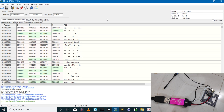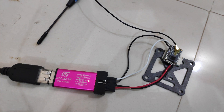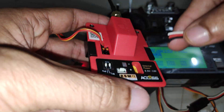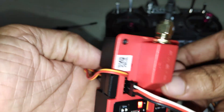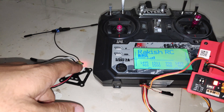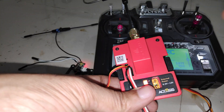We've successfully flashed ExpressLRS on the receiver. Disconnect the target and reconnect the USB adapter. You can see the LED is blinking. I'll power on the transmitter module and connect it to the radio transmitter. The LED on the receiver becomes stable — that indicates the binding is successful, and the transmitter beeped as well.